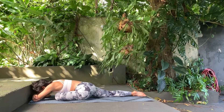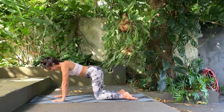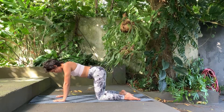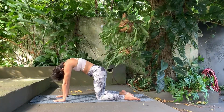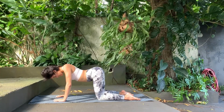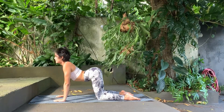Now start to release yourself from this position, going into our tabletop — shoulders aligned with the wrists and hips aligned with the knees. We're going to do some cat and cows to massage that back, relaxing and breathing. Inhale, look up, and exhale, curve in your spine. Inhale, and exhale — continue with these cat and cows.